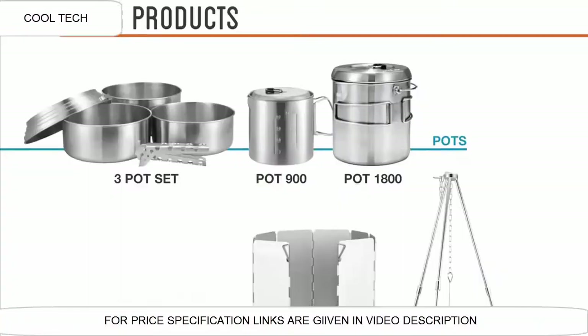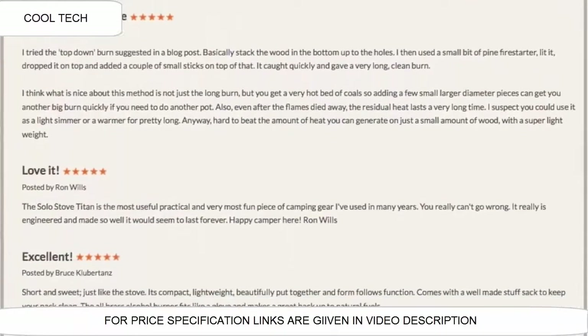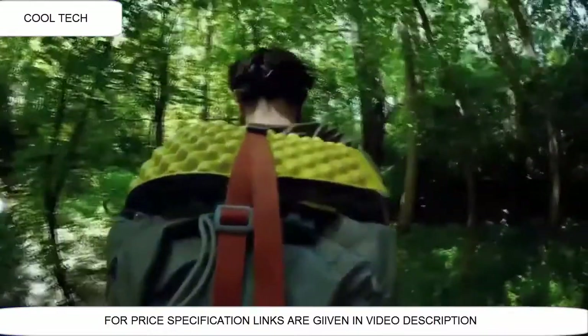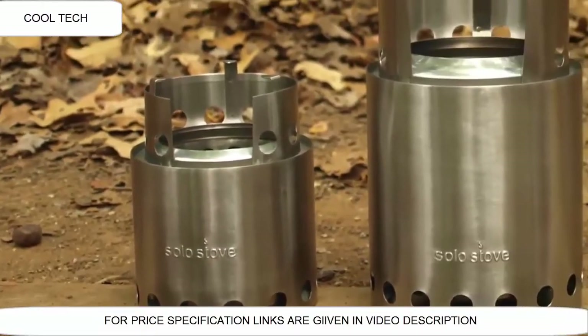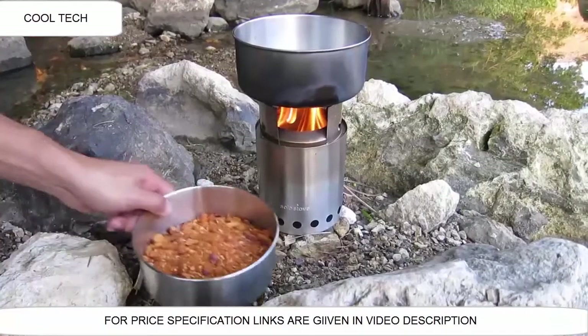We also created a number of accessories to go along with it. We have been blown away by all the positive response — people all around the world love the Solo Stove. The Solo Stove is a great stove for one or two people, but we had a lot of customers asking us for a larger stove. So in 2013 we created the Solo Stove Titan, a larger Solo Stove that can be used for you and your friends.